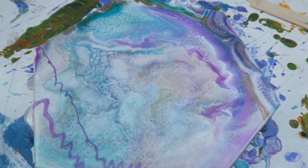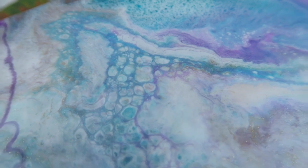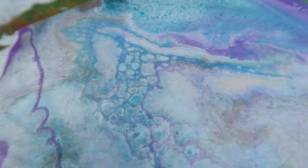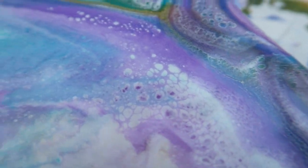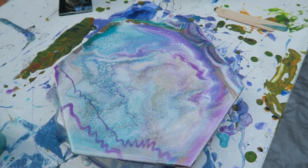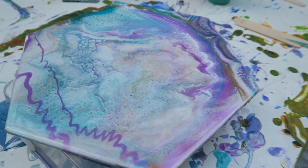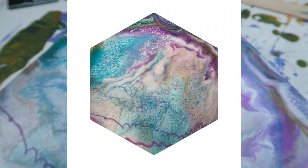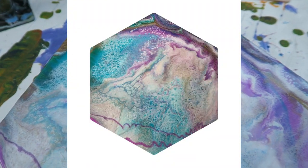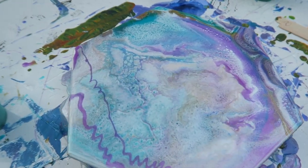So here's a closer look at it. You can see some really nice cells popping up, some lacing — whatever you like to call it. It's very, very glossy, it looks beautiful, almost like a mirror. I'm definitely happy with the new items that I used. I'm looking forward to seeing how it dries, but I'm sure it'll be awesome.